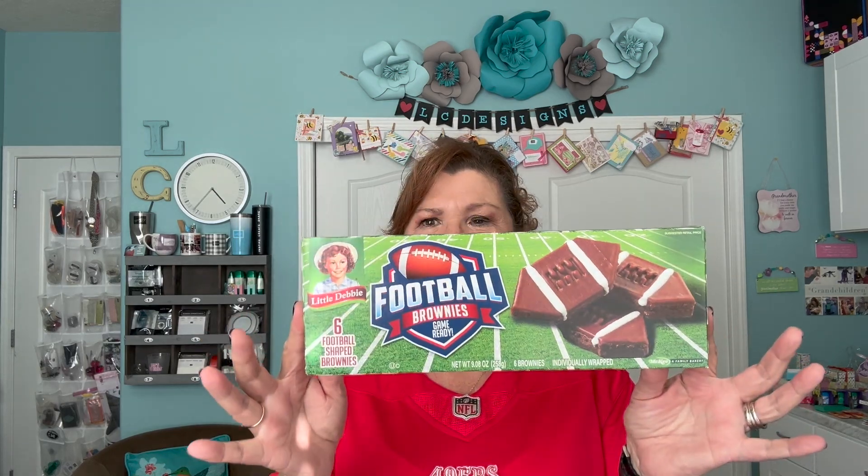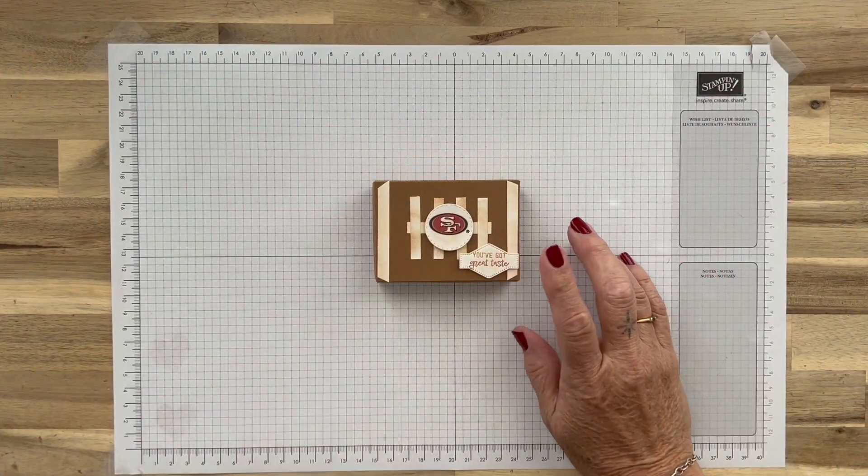Hi everyone, Lisa here from LC Designs. Are you ready for some football? I got my Niners — for those of you who know, I am an avid 49er fan, and today kicks off Monday Night Football and my team is playing. I wanted to make a quick video — I saw these the other day at the store when I was shopping and thought, oh, I can make a treat package for my Monday Night Football party. You can make these for any tailgate party or football party, even for your son's or grandson's team. I found these at Albertsons but I'm pretty sure everybody carries them.